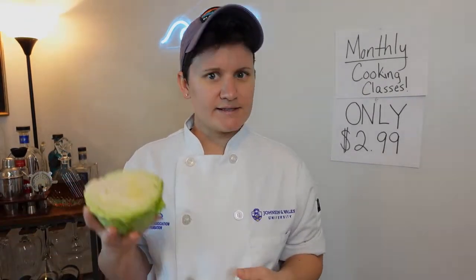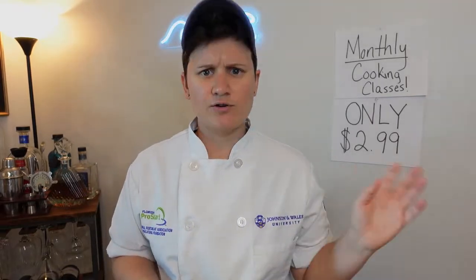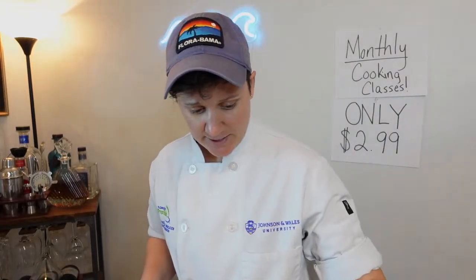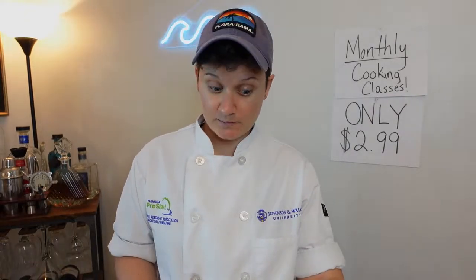So we're doing shrimp fajitas with a cabbage slaw and a pineapple salsa. I'm trying to get a little healthier in my diet, so instead of a traditional mayonnaise-based slaw I'm going to make it with Greek yogurt — that's seemed to be my new favorite thing. I've been replacing it in my sour creams and all my mayonnaise-based sauces. If you season it really well, it's a dupe, you know.